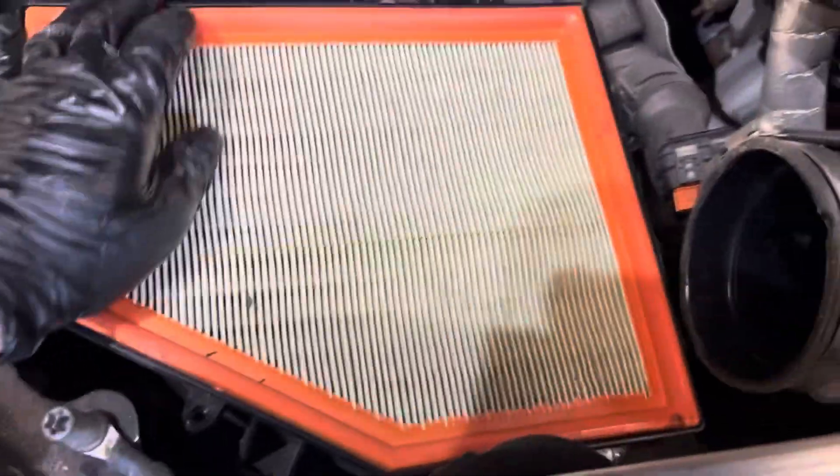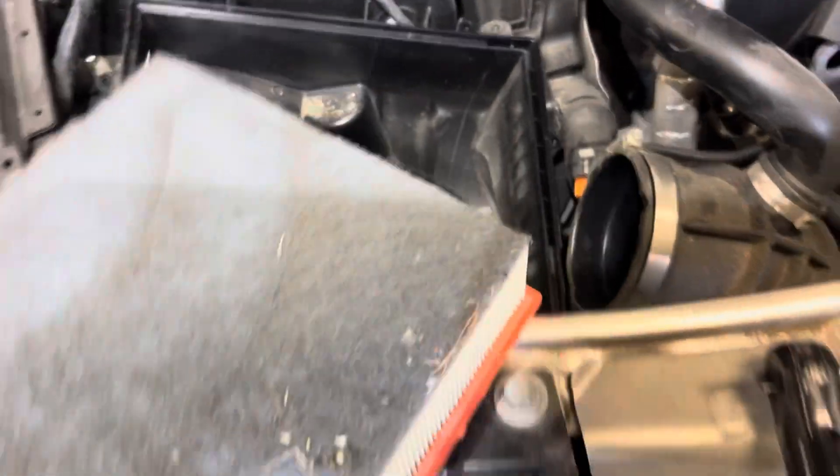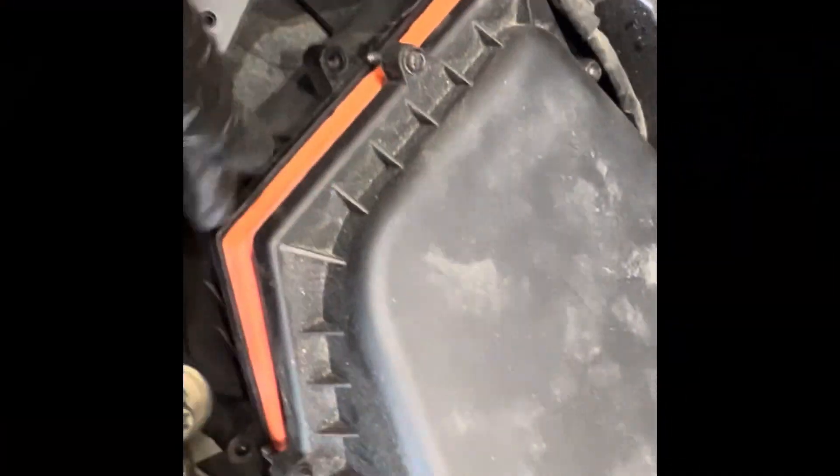Now here's the air filter. Go ahead and pull your air filter out, just like that. And that's it. Once you're done changing your air filter, go ahead and push this back in the same way we took it out.